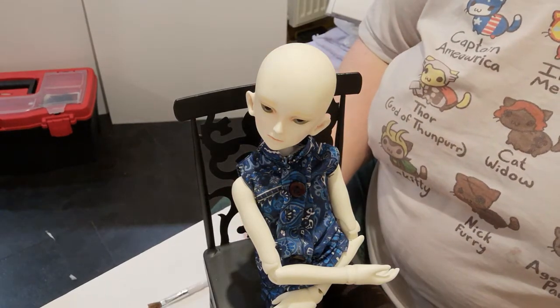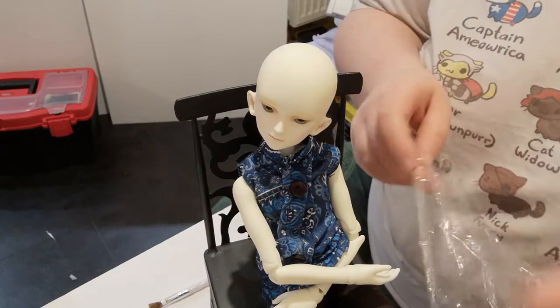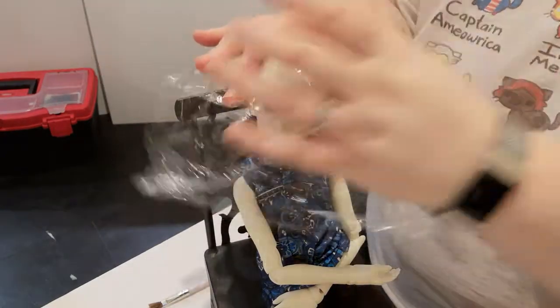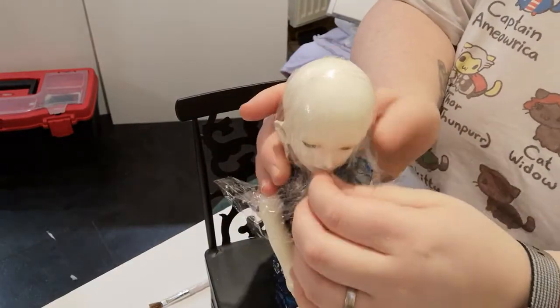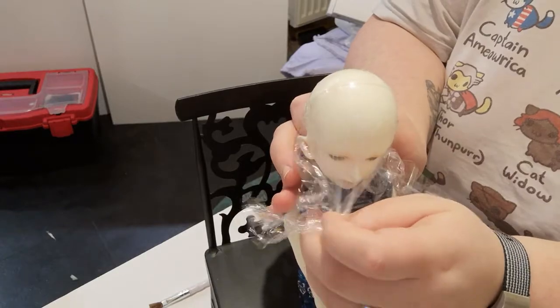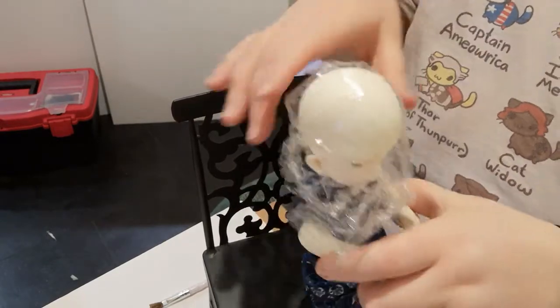You'll first need cling film or saran wrap. This will protect the resin and any face up your doll has. You may want to leave your face up, particularly eyelashes, until later if they're not already done. Make sure it covers as much of the head as possible — we usually bring it down past the neck.